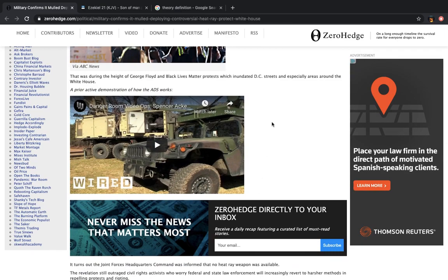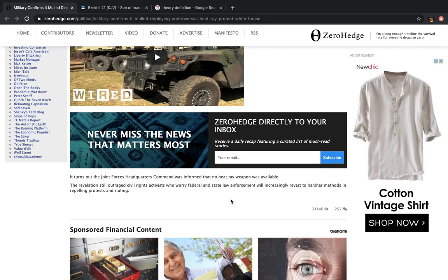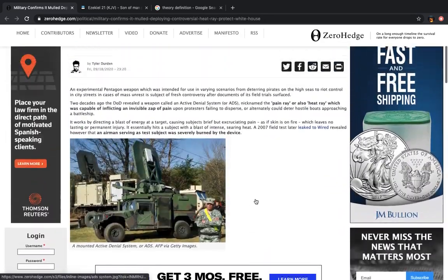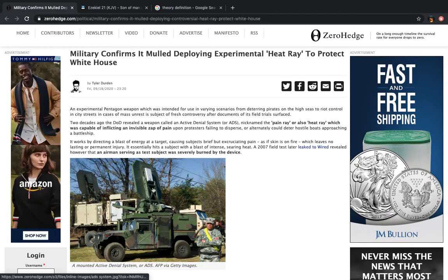That was during the height of George Floyd and Black Lives Matter protests, which inundated D.C. streets and especially areas around the White House. It turns out the Joint Forces Headquarters Command was informed that no heat ray weapon was available. The revelation still outraged civil rights activists who worry federal and state law enforcement will increasingly revert to harsher methods in repelling protests and rioting. And that is what they want to do. This is not off the table — just given another opportunity, they will bring it out. And worse.